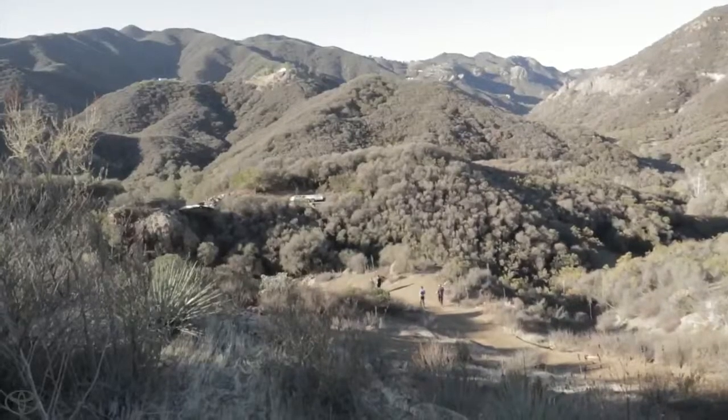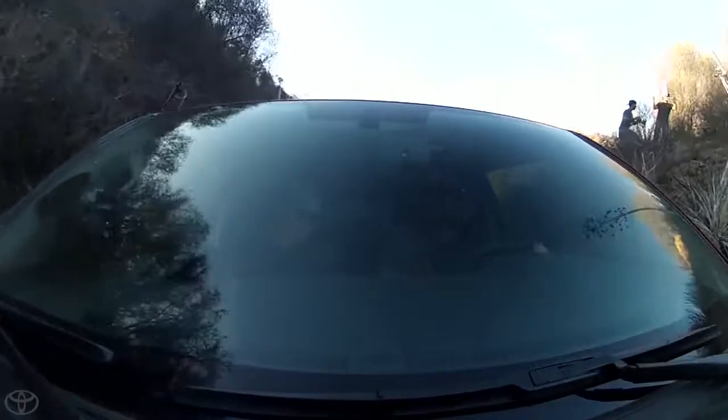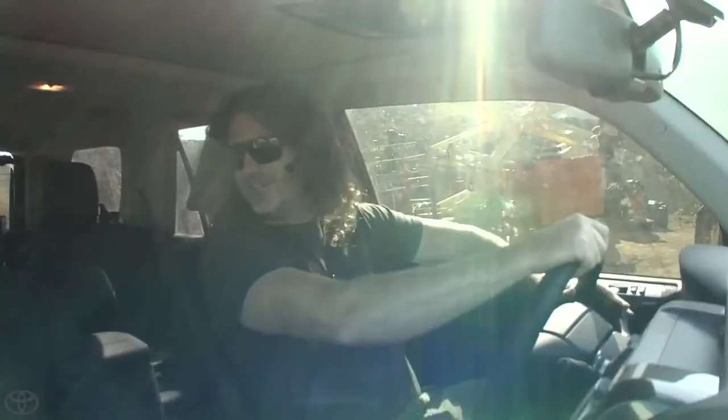We're in the Malibu backcountry, and I never knew there was such great 4x4ing out here. We got rocks, we got gnarly hill climbs — we're gonna do it all in the comfort of this nice Trail Runner.